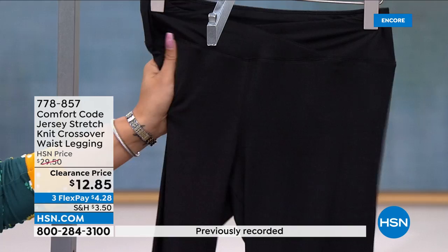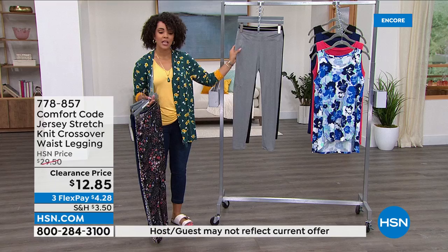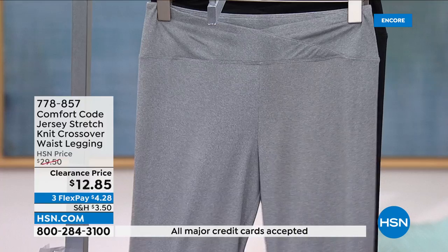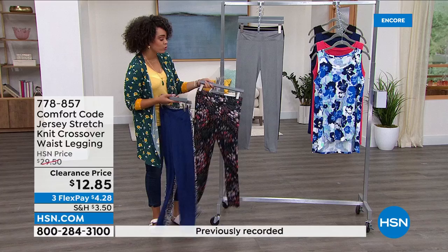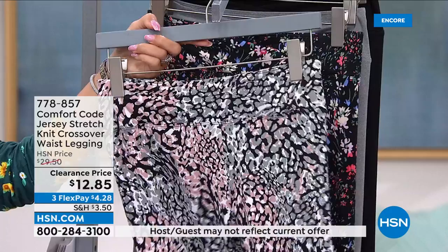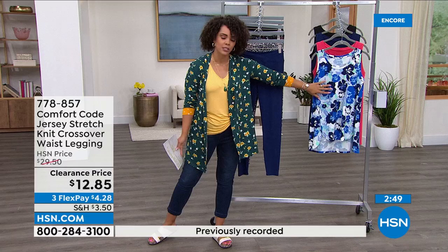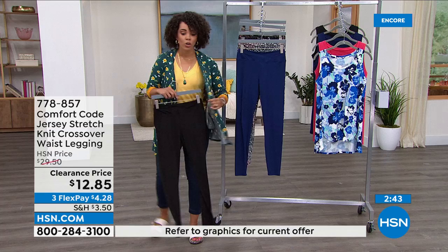Quick update: the heather gray is my most limited option — fewer than a thousand left. At the rate we're selling these, we're about to be under a thousand in all colors, and many people are picking up multiples. So if you want a fun pattern or print plus a solid at this price, you've got to do it. Item number 778-857. The top you see on screen is also available — another six dollars and some change on any debit or credit card to get it home.